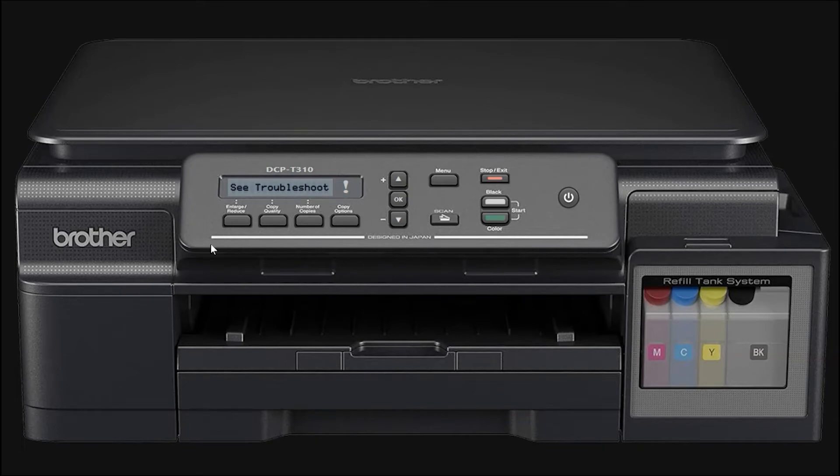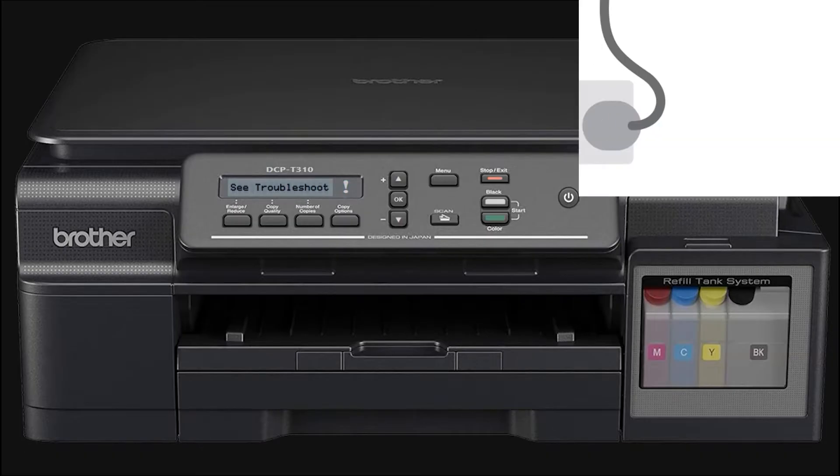When you see Print Unable 50 on your Brother printer screen, it may be caused by one of two things: either a foreign object, like a paperclip or torn piece of paper, is stuck inside the machine, or there's a mechanical malfunction. In this video, we'll solve this error without needing to disassemble the printer.